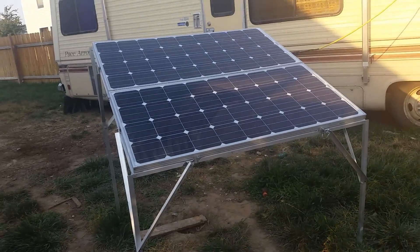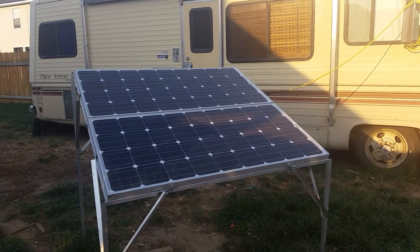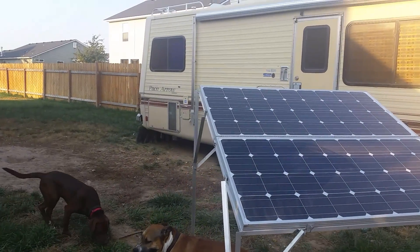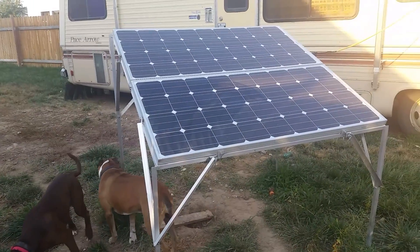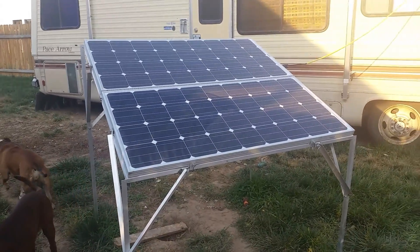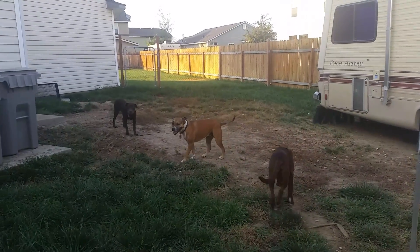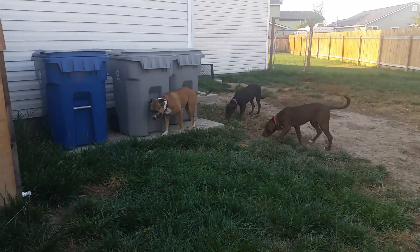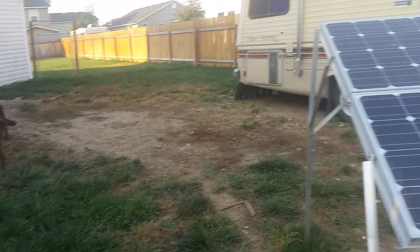Hello YouTubers, it's been a while since I've done a video. I thought I would update you on my solar now that I've had it up and running for several years and made a few upgrades. As usual my little dog is no longer little but she's always right here near me — never goes very far away. And we have two new ones: Bear and Maxine.